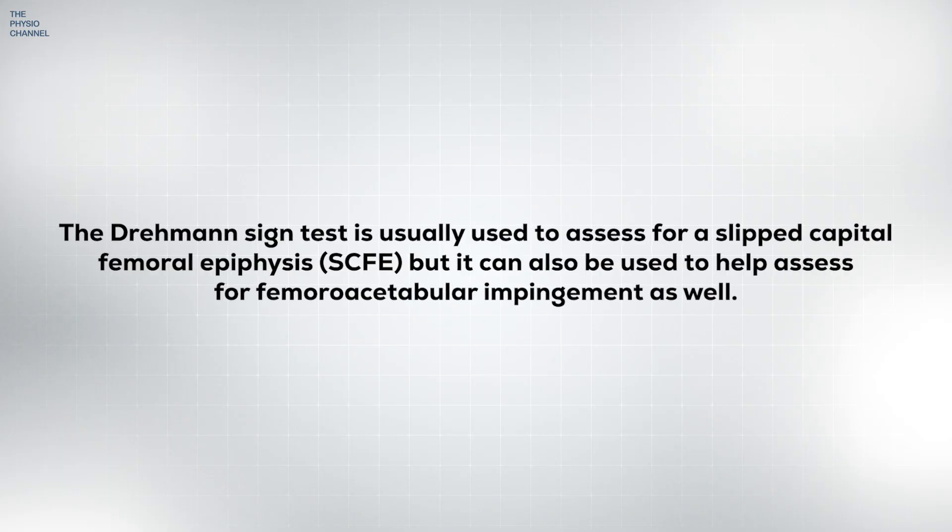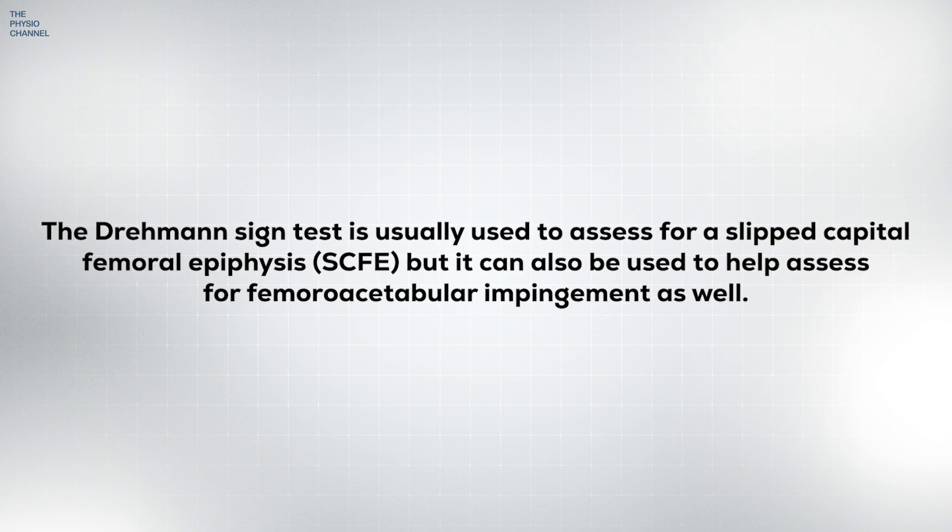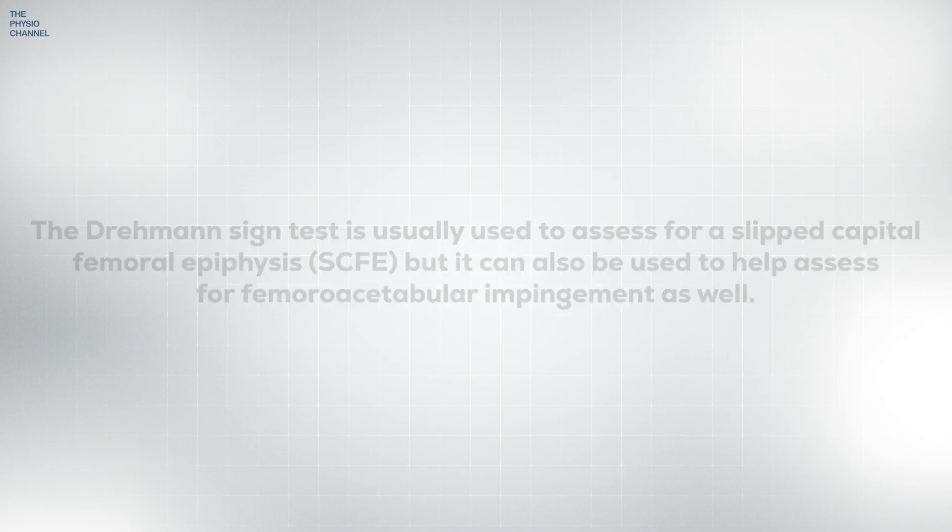The DREMEN sign is usually used to assess for a slipped hip, but it can also be used to help assess for femoroacetabular impingement as well.